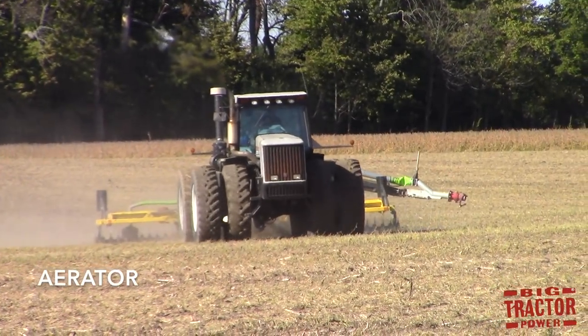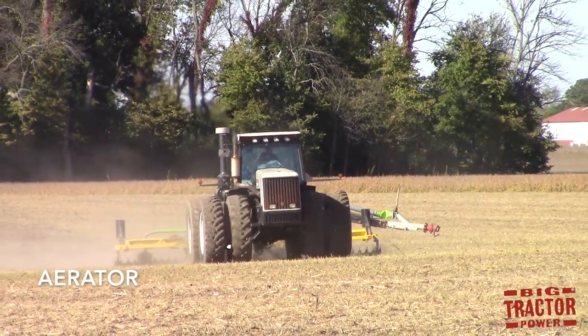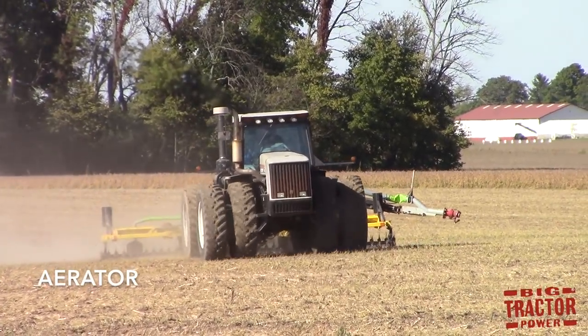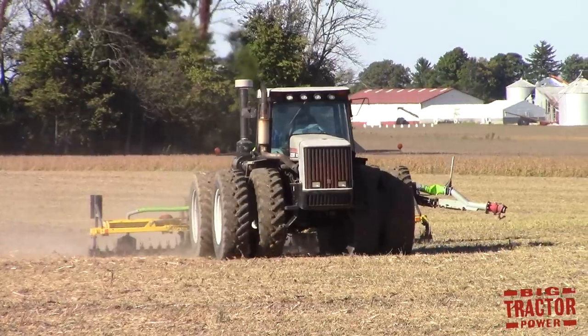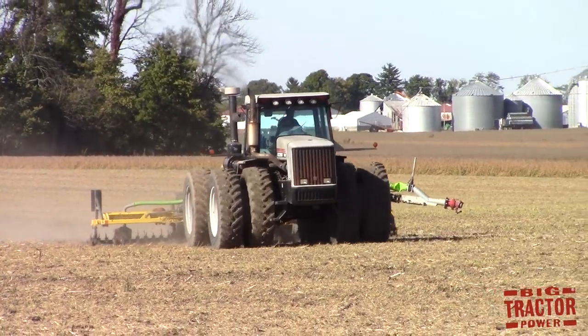An aerator is a form of tillage that pokes holes into the field. It plugs the soil out of the ground leaving an open hole that allows fertilizer and water to seep into the ground where the roots of the plants will be growing, without disturbing the surface of the field, leaving all the residue intact which helps fight erosion and increases soil health.